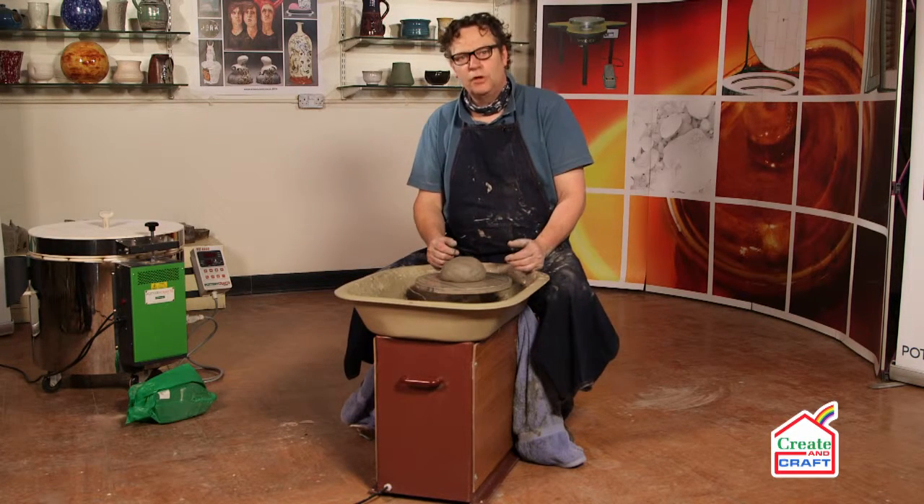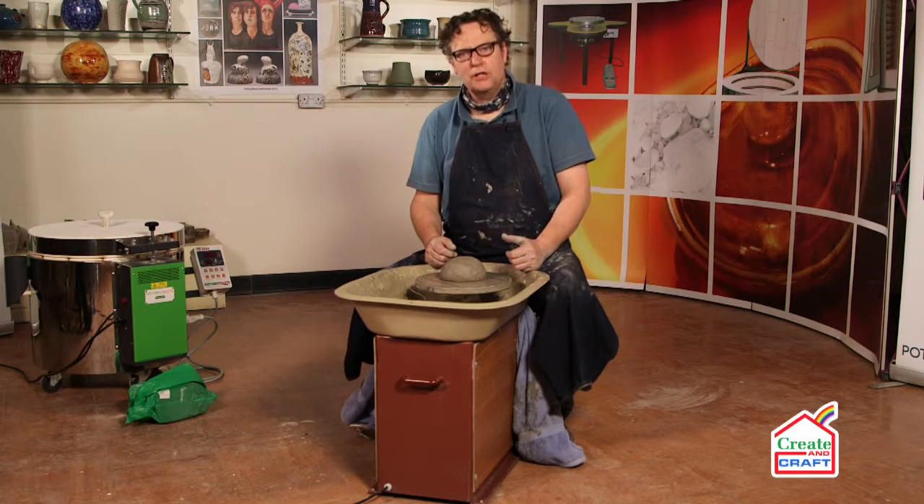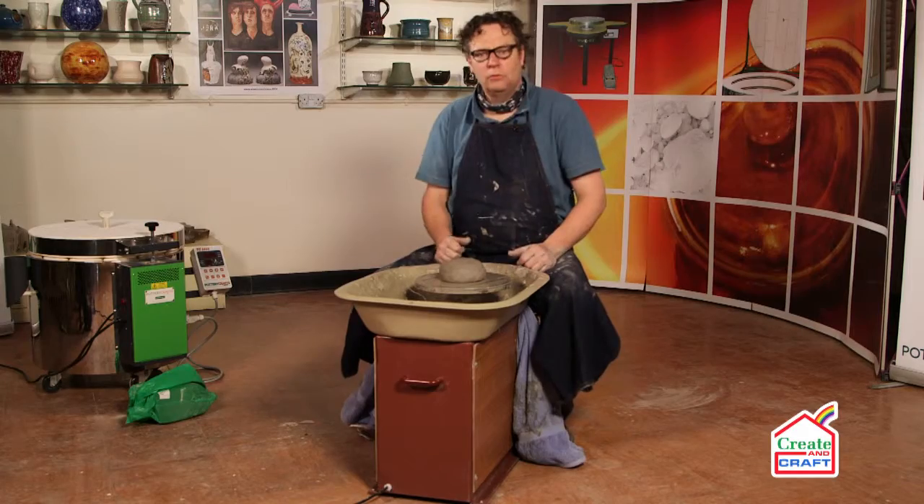I very often use this type of wheel when I'm giving demonstrations because it's ideal for going into the back of the car, carrying into church halls, schools, colleges, etc. So all round, it's a really good wheel.